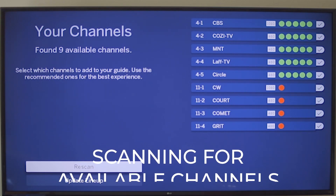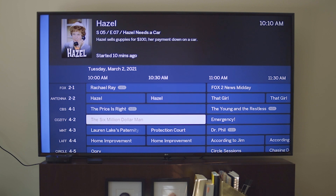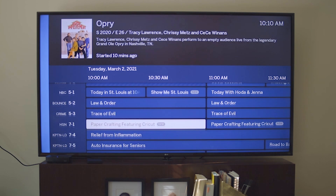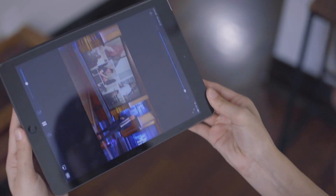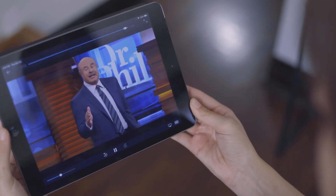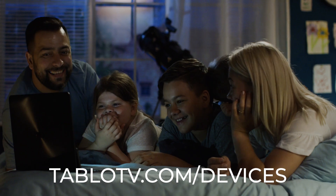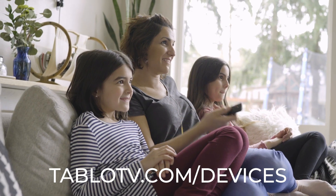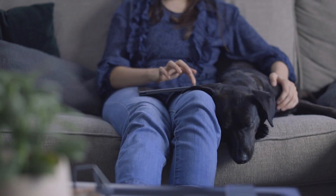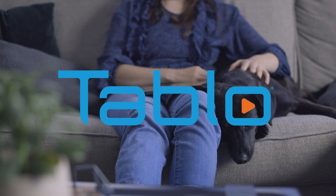Every Tableau comes with a free 30-day trial of our TV Guide data and premium service subscriptions. Your network-connected Tableau over-the-air DVR is now ready to use. Enjoy your favorite broadcast TV shows anytime, anywhere. A full list of compatible viewing devices is available on the Tableau TV website. Discover the world of free TV with Tableau today.